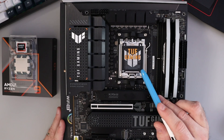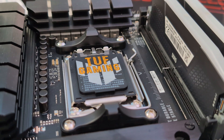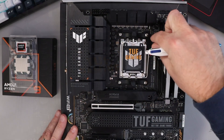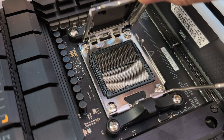The first thing we need to do is open up our AM5 socket. There's a little arm right here and there's a hook right there. We need to go ahead and push down on the arm and kind of pull it out a little bit, so it goes around the hook and that will release this arm. Then we can pull that back all the way.